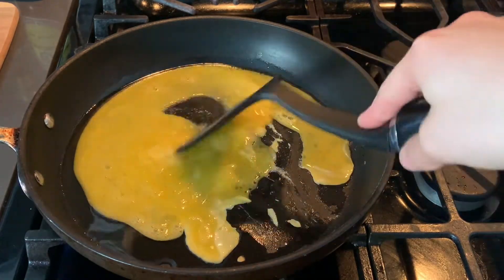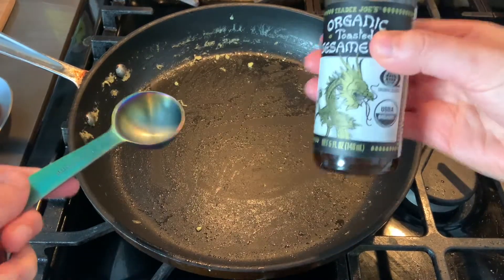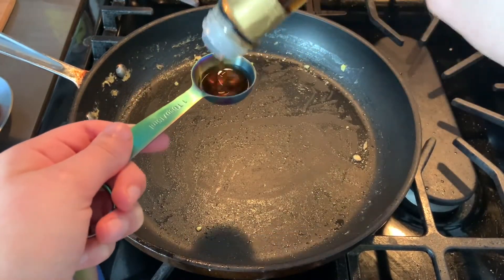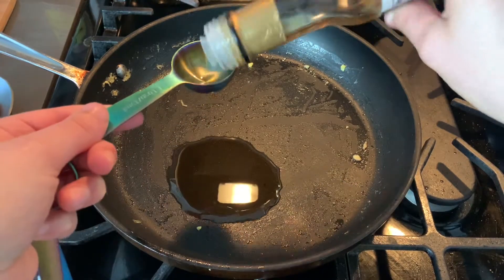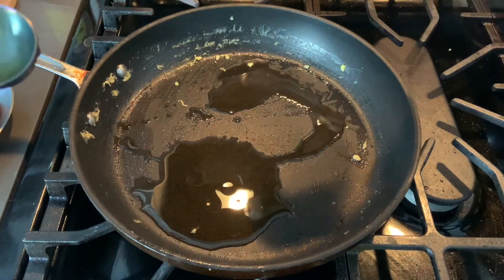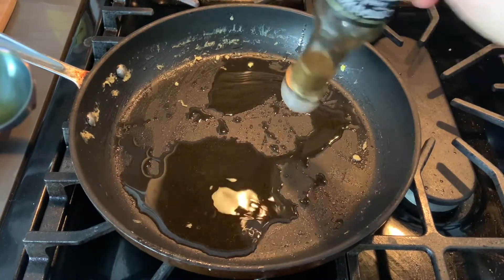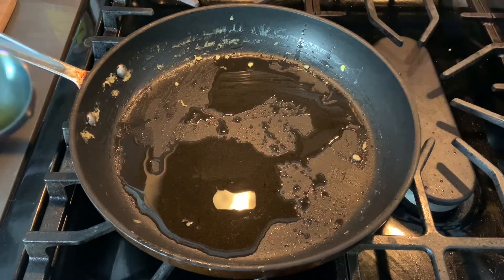So I'm just going to go ahead and scramble these up. Now that we set the eggs to the side, we're going to go ahead and take two tablespoons of sesame oil and just pour that in there. I'm just going to add a little bit — there's literally no more, so I'm just going to use the rest of it.